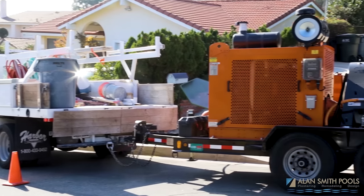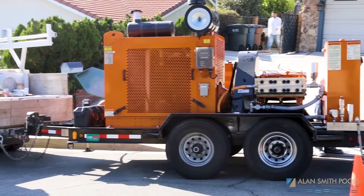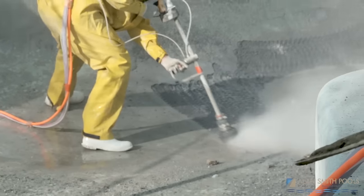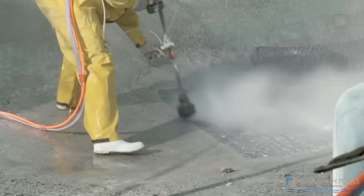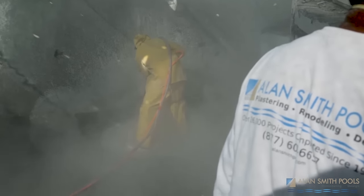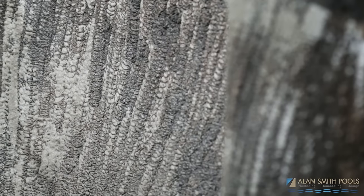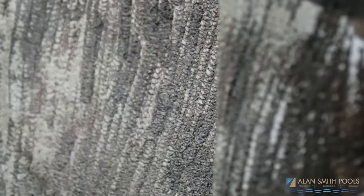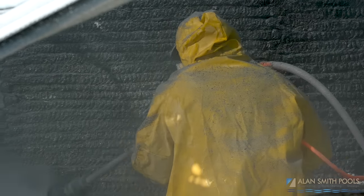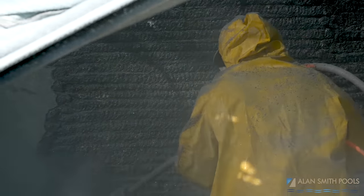It's a fairly large trailer that comes in with very high pressure. You have to wear protective gear, and we have a rotating nozzle that actually spins very quickly and cuts through the pool surface material — either completely removing it if it's soft, or at least creating a very rough mechanical profile for the new products to stick to.